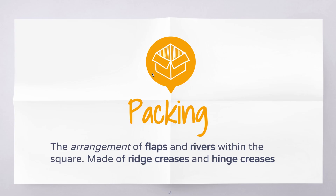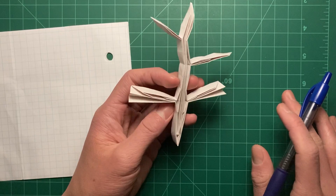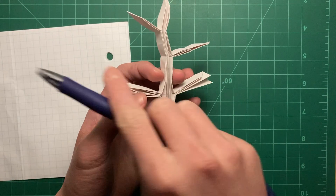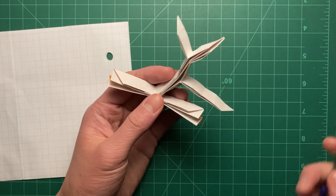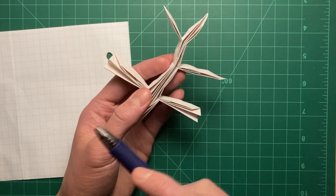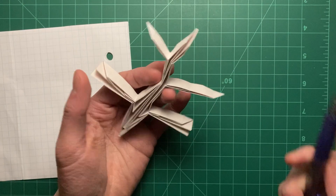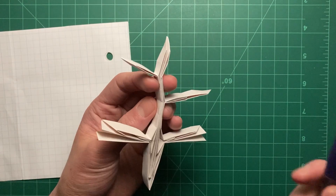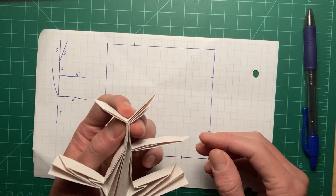It helps to understand how to design going from tree to packing to crease pattern if we go backwards and work our way back to see the connection between the tree, the packing, and the CP. So we're going to reverse-engineer it. Let's go ahead and take apart this tree - quite literally. Let me commit some sacrilege right now.